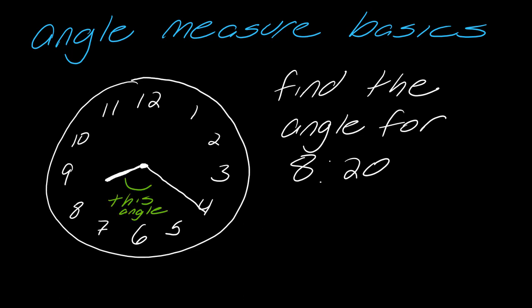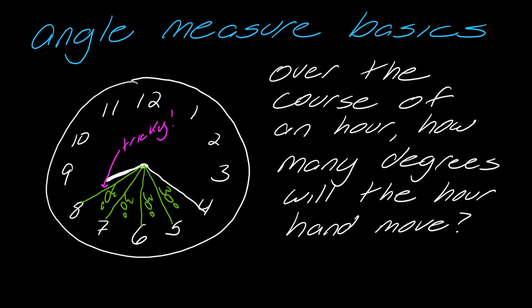This is the angle we want to find. I can divide it up into those 30-degree sections. But there's a little mini-angle in here that's tricky. Over the course of an hour, how many degrees will the hour hand move? The hour hand moving from one number to the next is 30 degrees. So the hour hand is moving some fraction of those 30 degrees over the course of the hour.